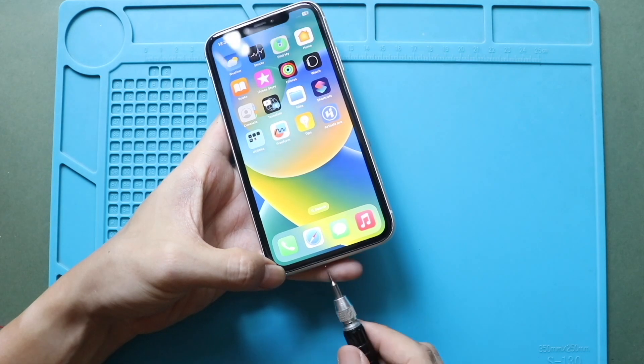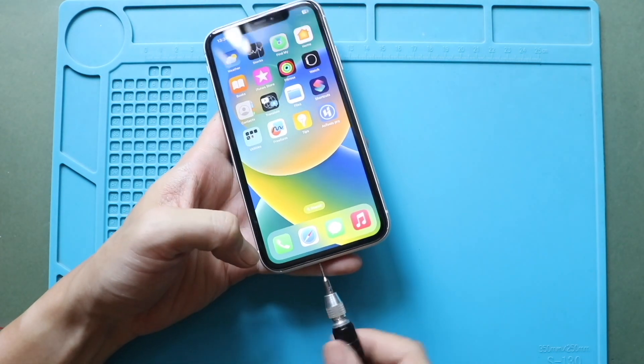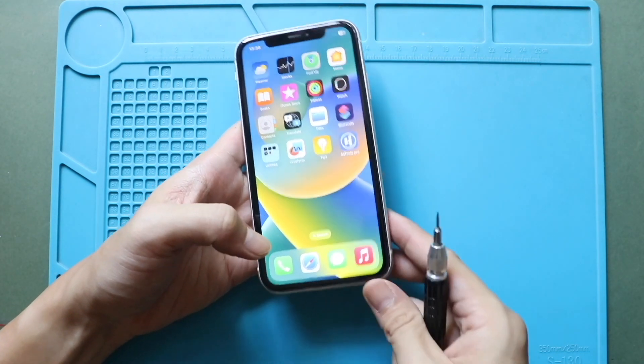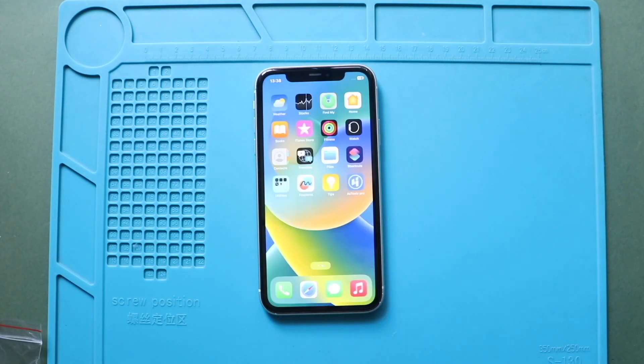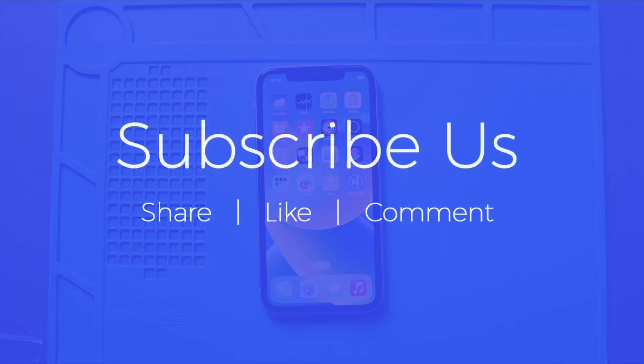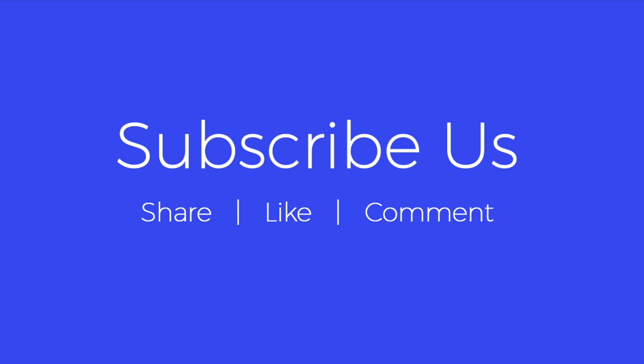Hope you have enjoyed the replacement guide. Let us know if you have any questions. Please like, share, and comment on our videos. Hit the subscribe button for more videos. We'll see you next time.